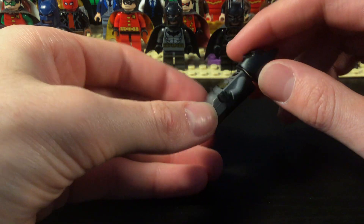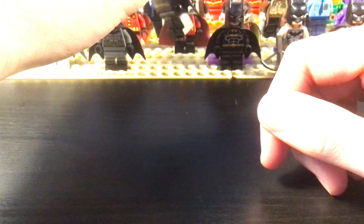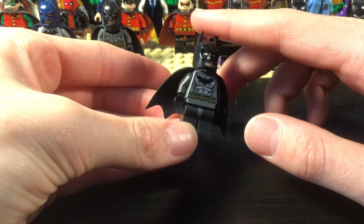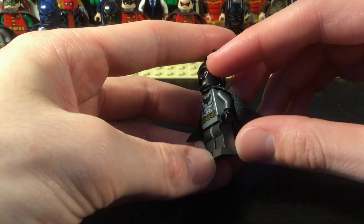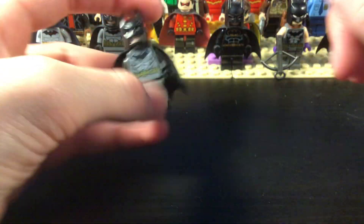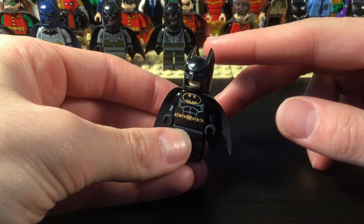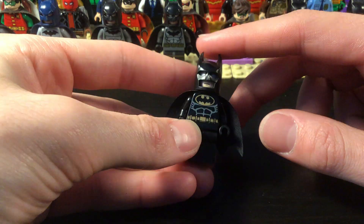Pretty much all of these are comic-based — I don't have that many movie suits over here. This is more of an armored concept figure; I like the metallic pieces but I'm not too sure about it so I might change it. This is my only classic figure, the 2006 all-black suit.